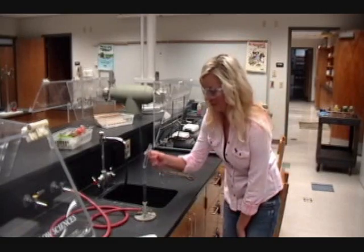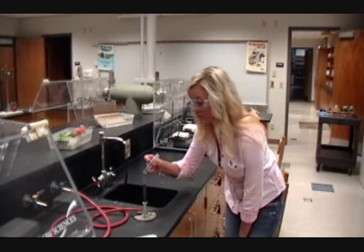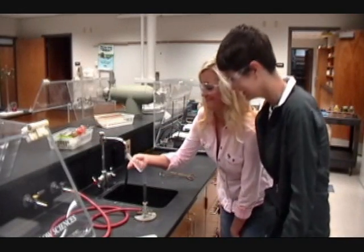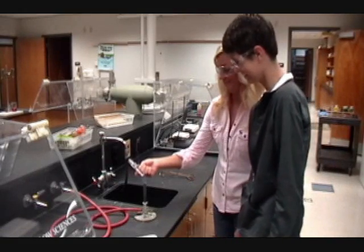When using the Bunsen burner, remember chemicals can react fast. Never point a test tube towards you — always point away from you.